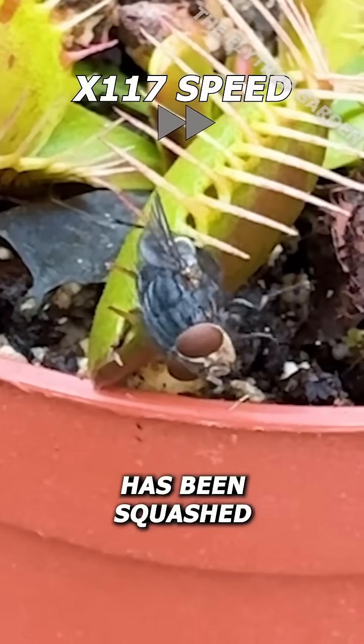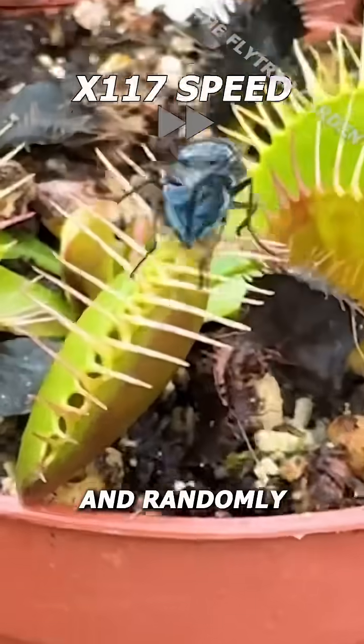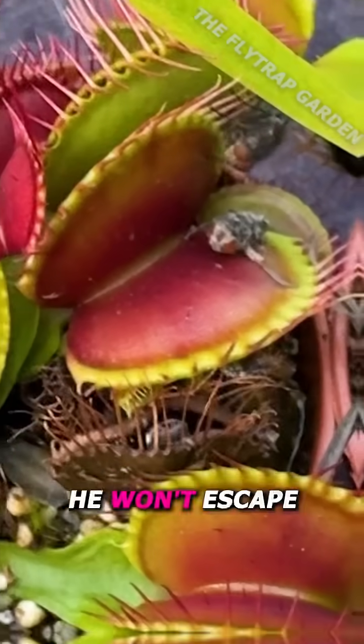Even though this fly's bum has been squashed, it still manages to pull itself free and randomly runs off in the other direction to trick another plant — but eventually it won't escape.